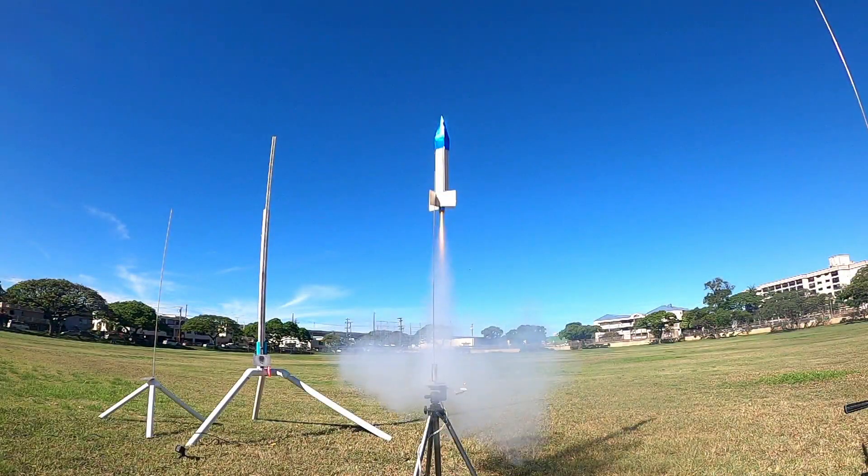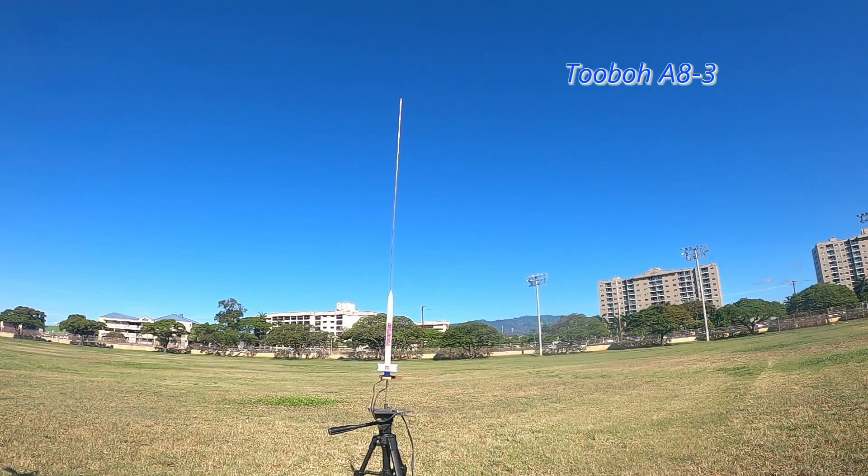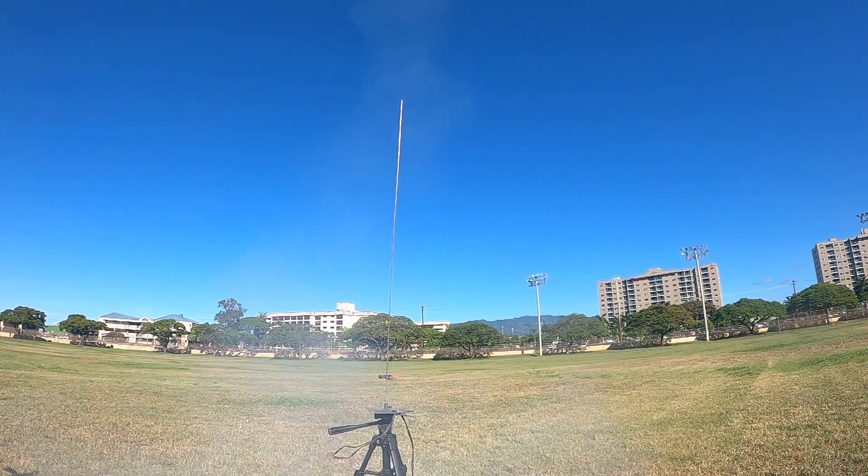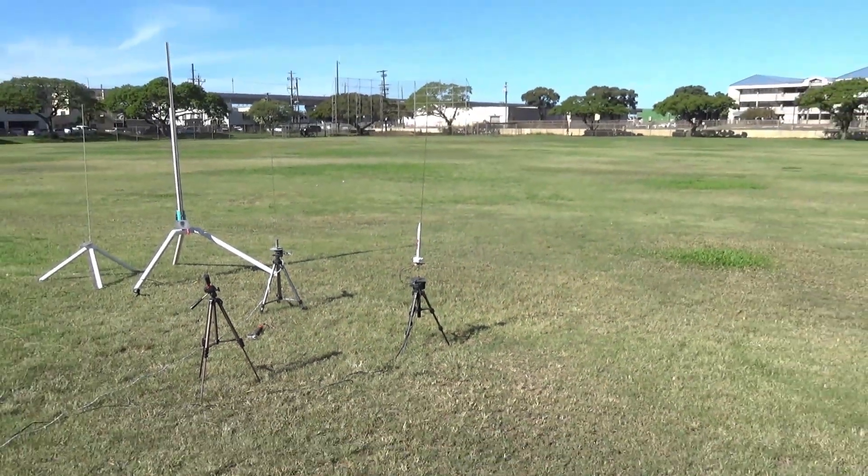Alright. Range is clear. Side is clear. 5, 4, 3, 2, 1. 4, 3, 2, 1.